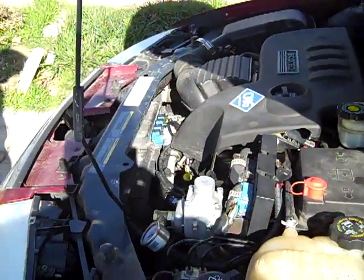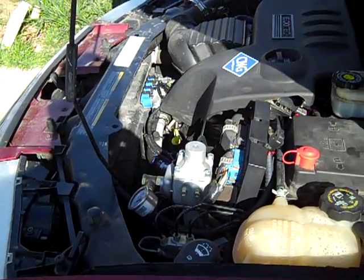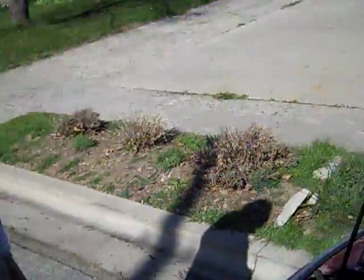Any other thoughts you want to share? We just did the computer adjustments so that everything switches over. We had to drill the nozzles out on the fuel rail and just get everything fine tuned. But now that we have, it was real easy to do and it's the vehicle of choice for the family now.